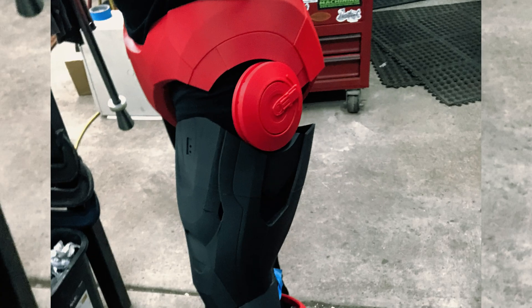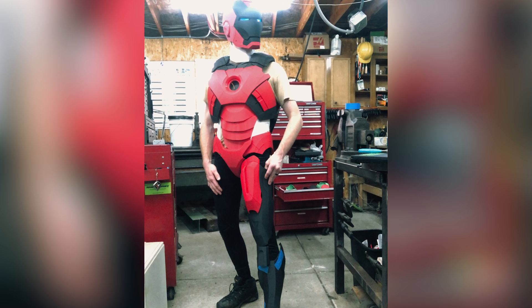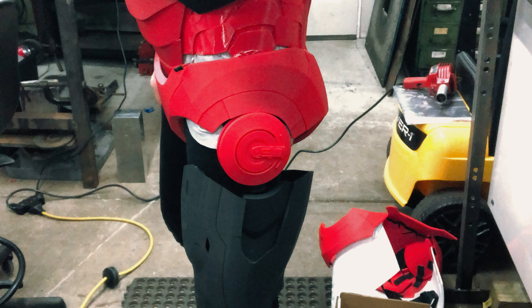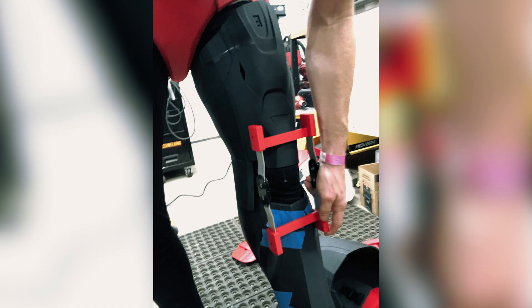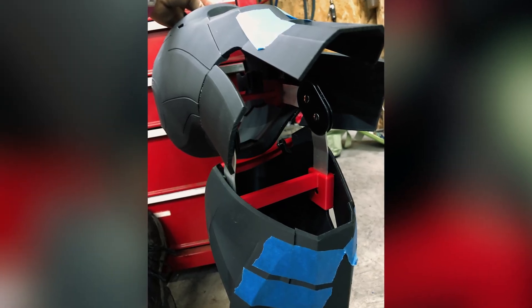Then the legs needed to be printed and assembled. This took the longest time as I needed to be comfortable when walking in them. I printed the upper legs 20% shorter so that I could sit when wearing the suit. I used medical knee braces for the knee hinge and designed my own mounts to put them in the legs. Getting the spacing right took a lot of trial and error and a lot of testing.